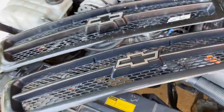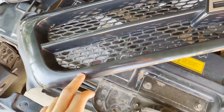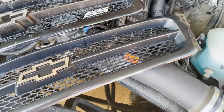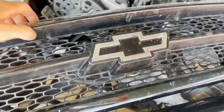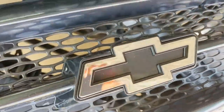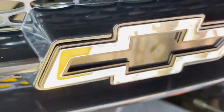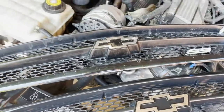Got the new grill, got it off eBay. It's pretty good, it's painted black. The only complaint I have is you can see on this old one there's an actual shape for the bow tie, and this one doesn't have it, so the emblem kind of sticks out. But it's a huge upgrade over the old one.